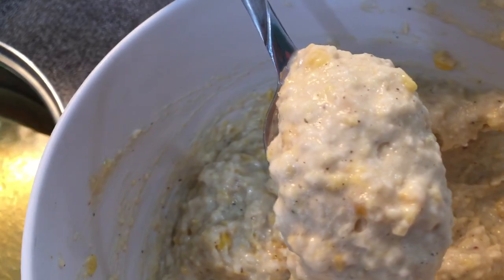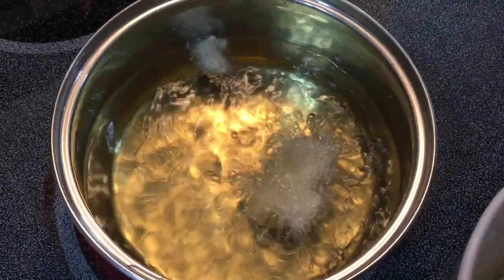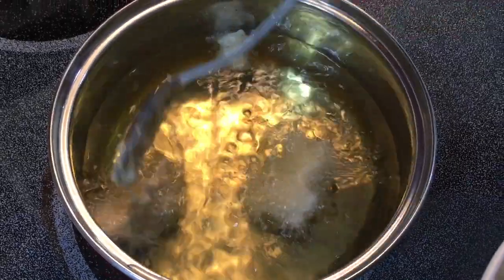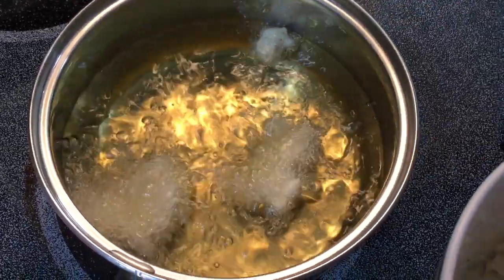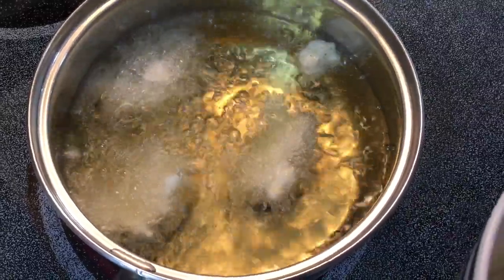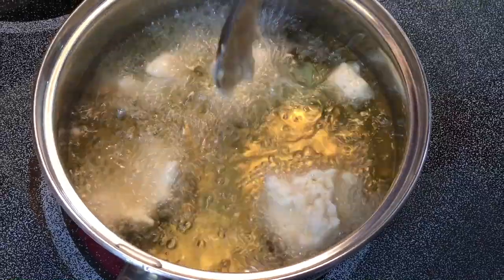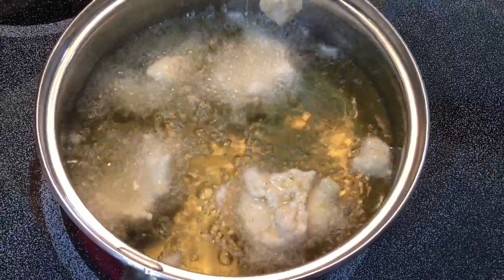Take your large tablespoon, put a heaping amount on there, and drop it right into your oil. You will notice right away that it's going to fluff up and float to the surface — that's exactly what you want it to do. In a pot the size I am using, I can get four to five nice-size fritters, depending on the size of pot you are working with.